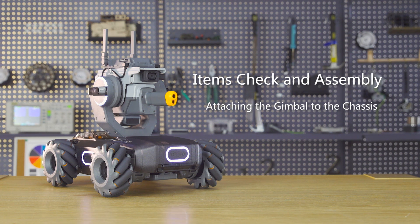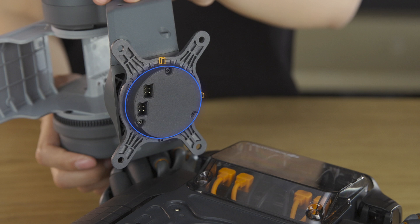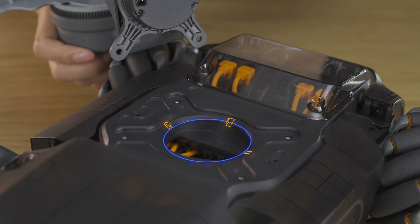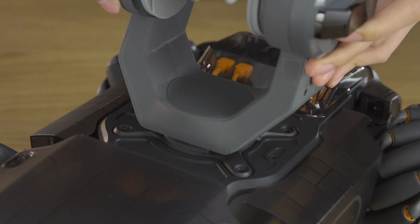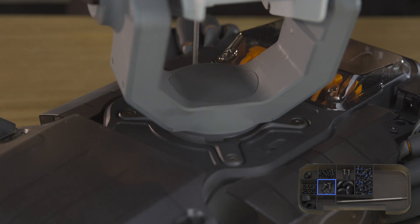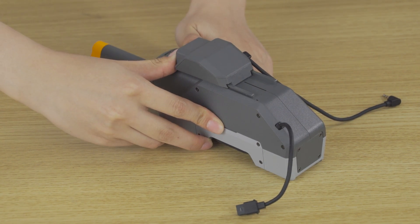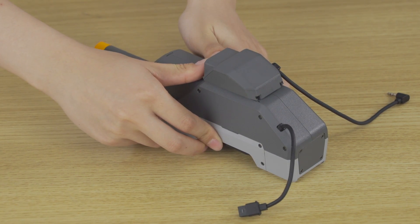Step 3: Attaching the gimbal to the chassis. Align the gimbal with the chassis and place the gimbal onto the chassis. Secure them with M4B screws. Attach the speaker to the bottom of the blaster and then mount the module to the gimbal. The speaker must be installed in the correct place; otherwise, the gimbal calibration may be affected.